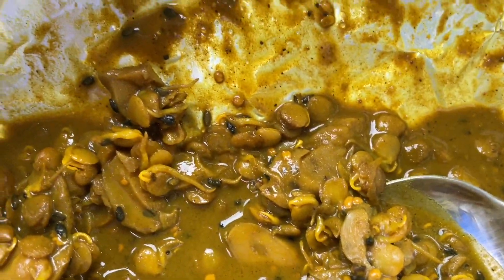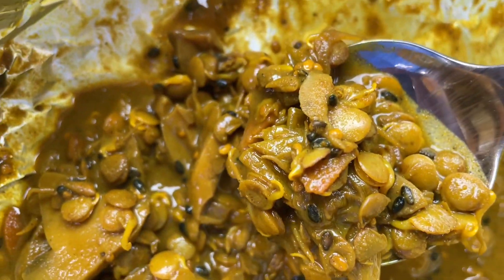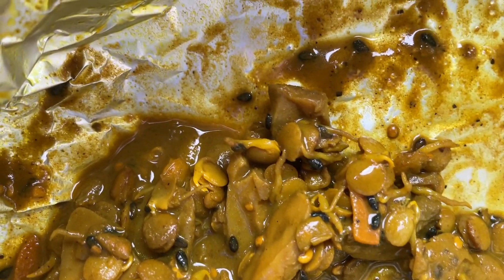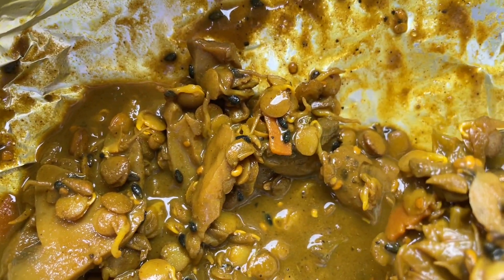Dr. Bobby Price says that along with chia seeds, hemp seeds have all nine essential amino acids and can help you build proteins right in the body. And then of course I've got lentils here which have their own proteins.